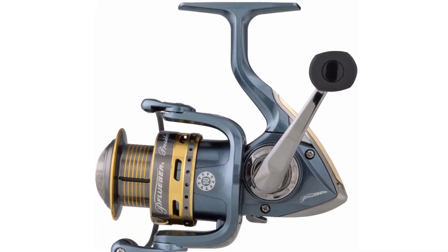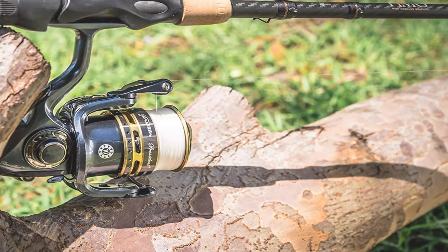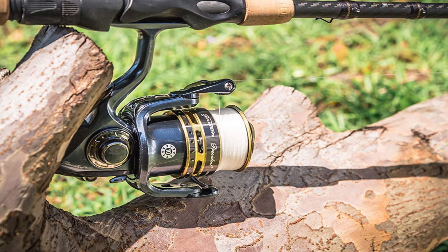The reel has been made with a smooth multi-disc drag system made from stainless steel and an oiled felt washer, allowing for an easy time dragging since there won't be any friction.